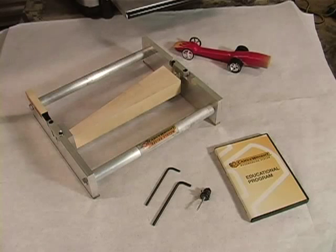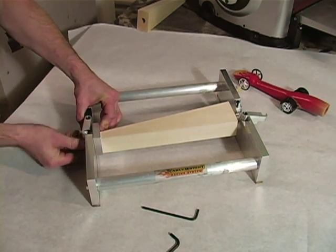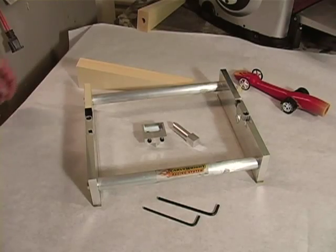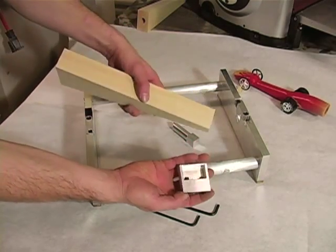Inserting the Dragster wood blank. Properly inserting the triangular wood blank into the jig is critical to the final results. It is important you follow the directions closely. Insert the wood blank into the nose clamp in the orientation shown.